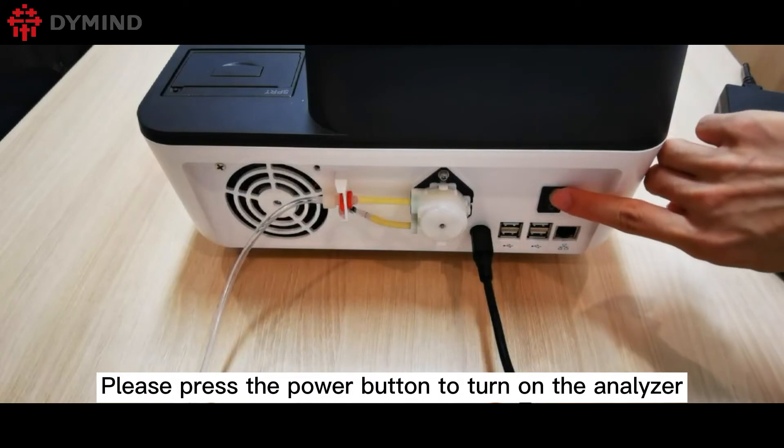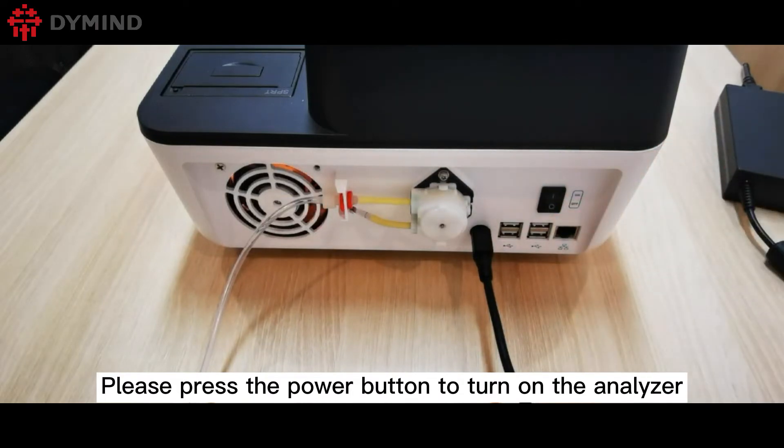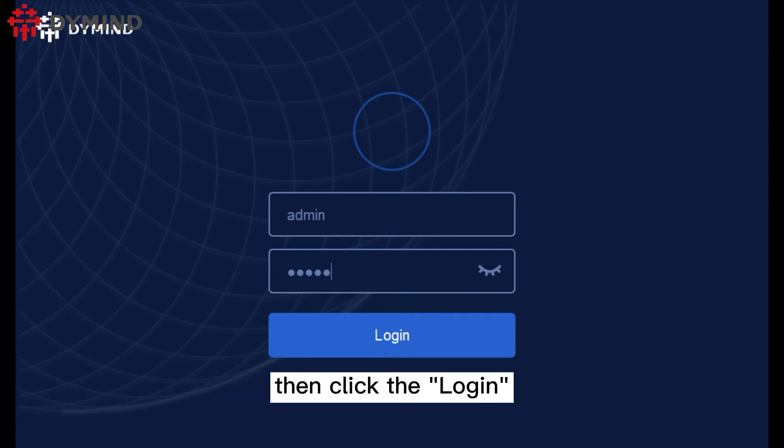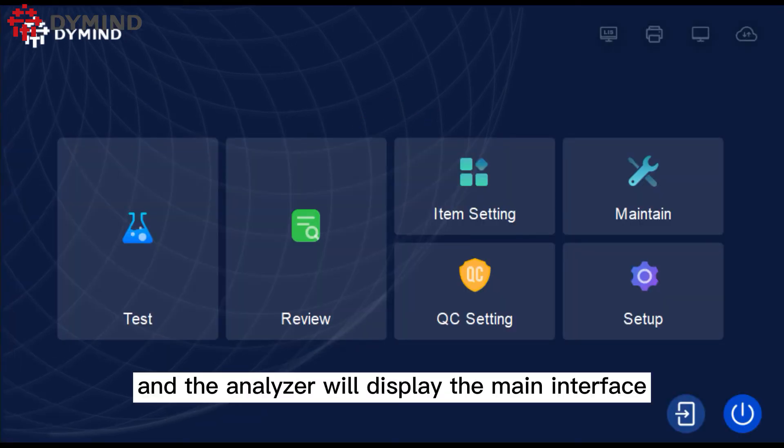Please press the power button to turn on the analyzer. Please log in to the analyzer as admin, then click login and the analyzer will display the main interface.